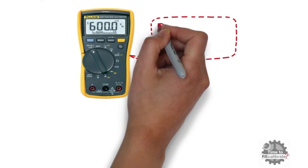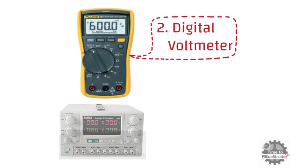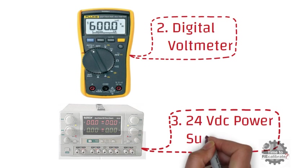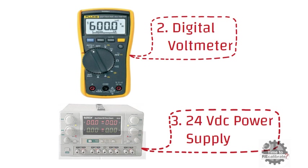Secondly, we need a digital voltmeter to measure the analog current output of the transmitter. In addition to this, a 24-volt DC power supply is also required to power up the transmitter.